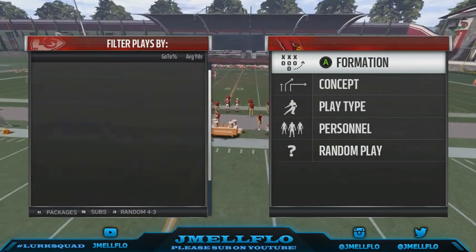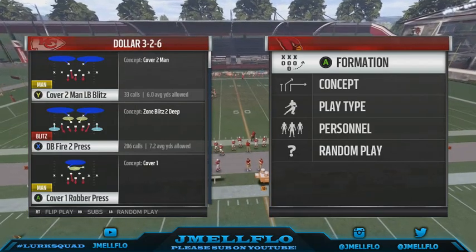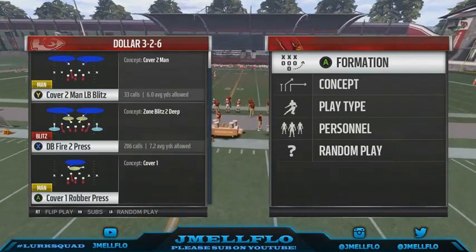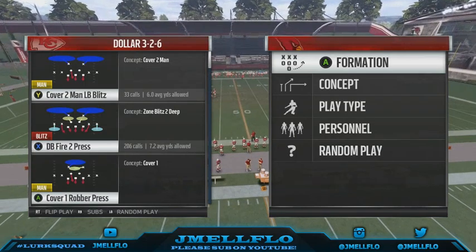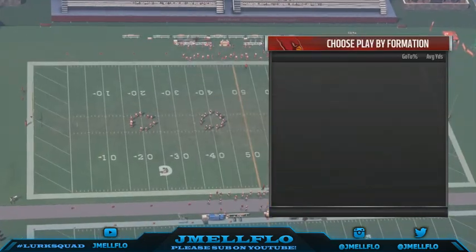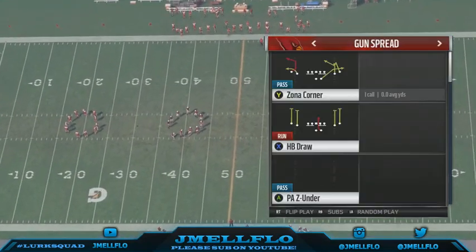What's good YouTube? It's your boy J.Melflow. Breaking down a base defense that will improve your game overnight. You will become a much better player overnight with just this strategy. You can use this from any play really, but I use a Dollar 3-2-6 DB Fire 3-2 Press as my base defense. I'm going to show y'all why.